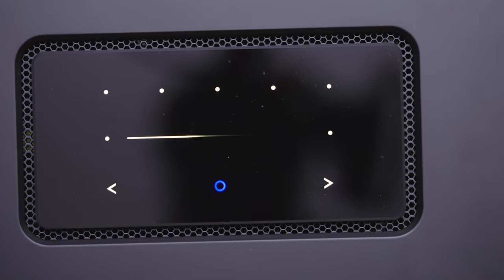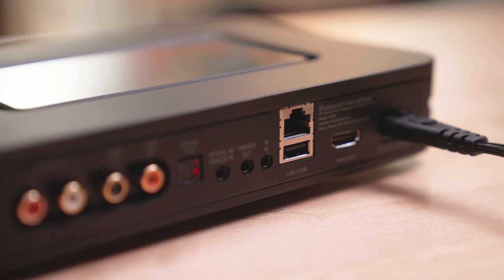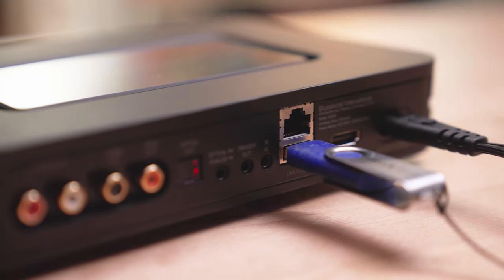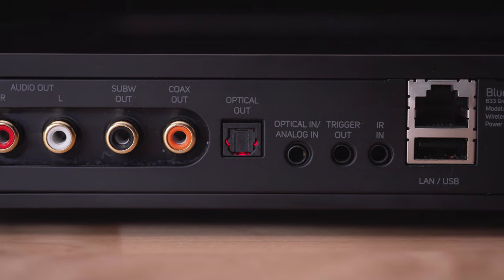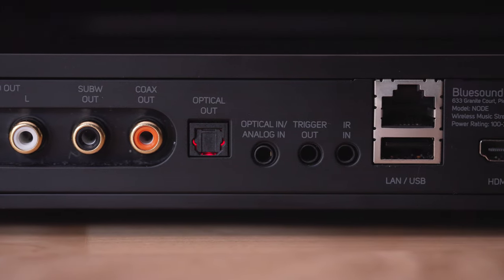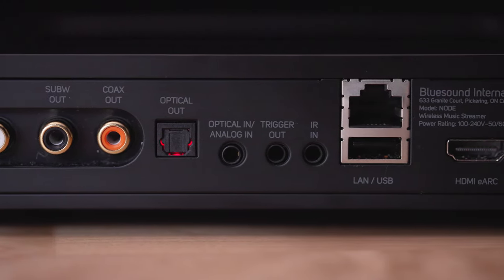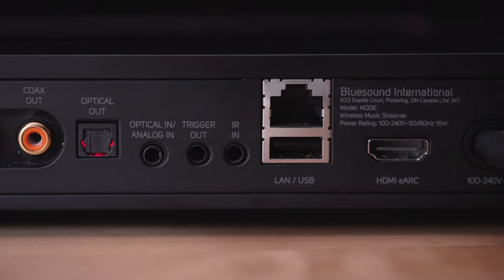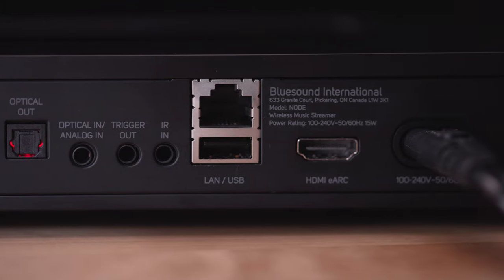To round out the connections on the back of the Bluesound Node, we have a USB-A type input to allow you to connect a flash drive or external hard drive — that's for music storage, not for connecting an Apple or Android phone. In addition, we have a 12-volt trigger as well as an IR input sensor, which allows you to integrate with your existing system. And finally, there is a detachable power cord as well.